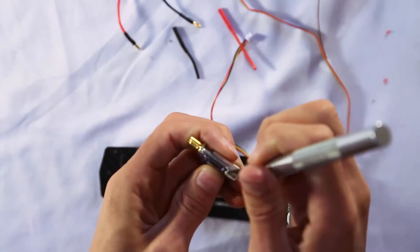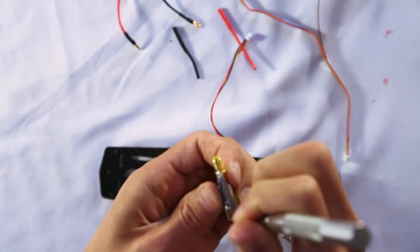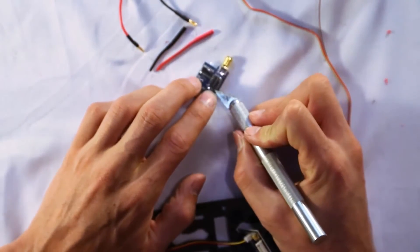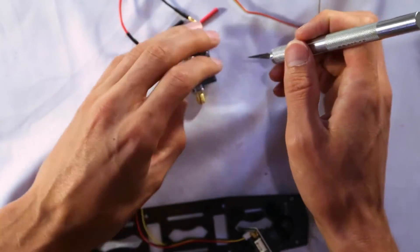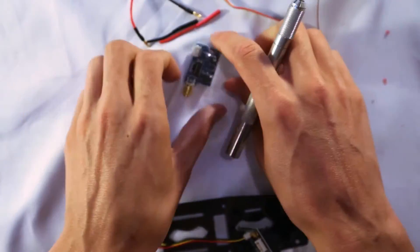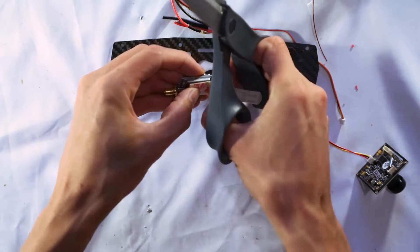For the video transmitter, we need to use a knife to cut open the heat shrink that's blocking the plug. We also need to cut the heat shrink away from the channel switches so we can select what channel to run on. You want to make sure you change the default channel, otherwise everyone will be flying on the same channel and you won't be able to see your video feed.